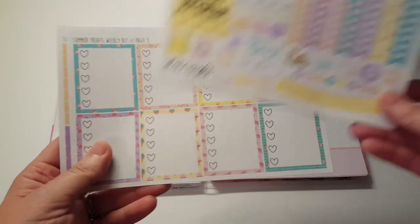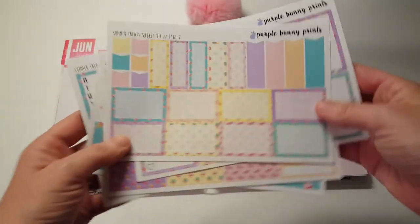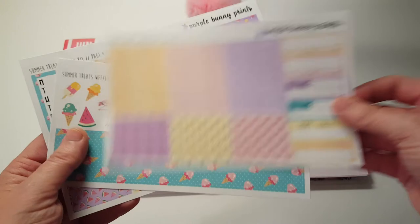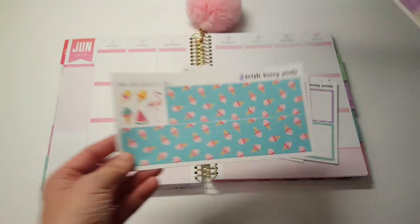So here's the first page. The pages are out of order because that's how I am. Page two, three — these are so cute — four, that's the full boxes, five and six.